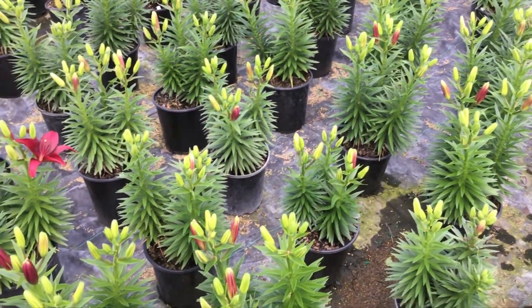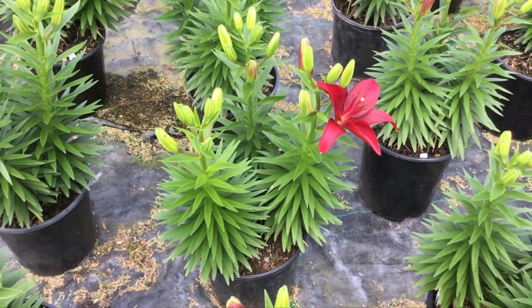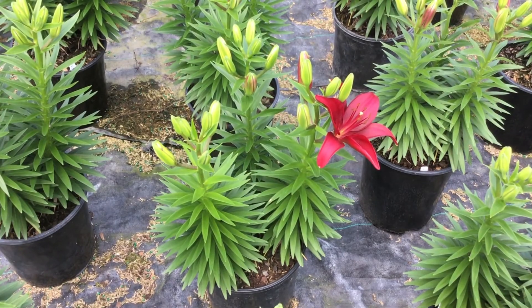The block we're in here — these are all Tiny Ghosts, and you can see that it's got a really beautiful deep red crimson flower to it. Look at all those buds.